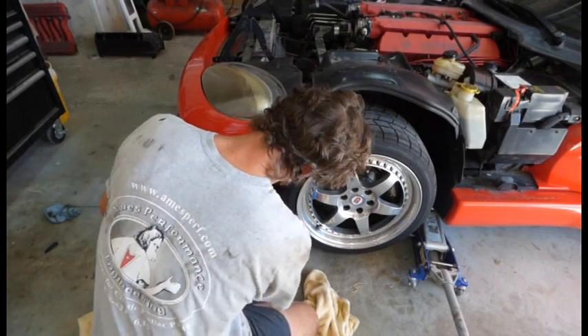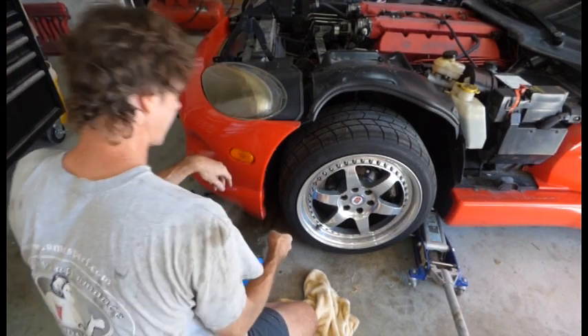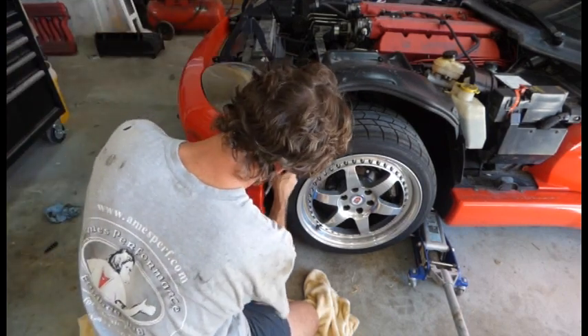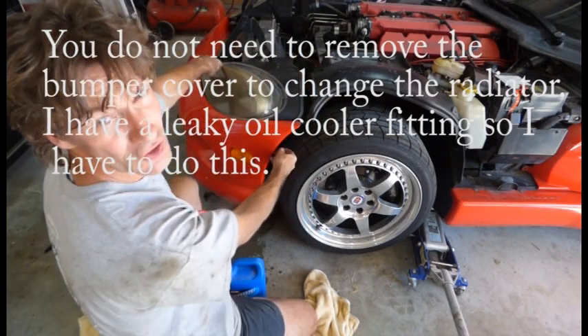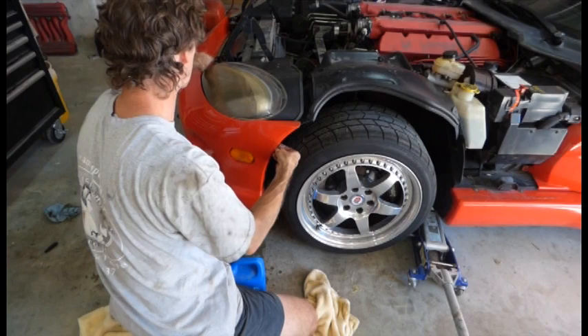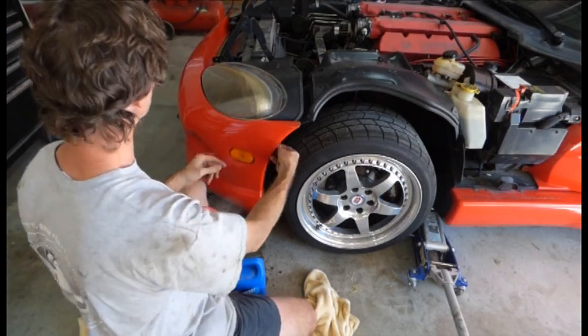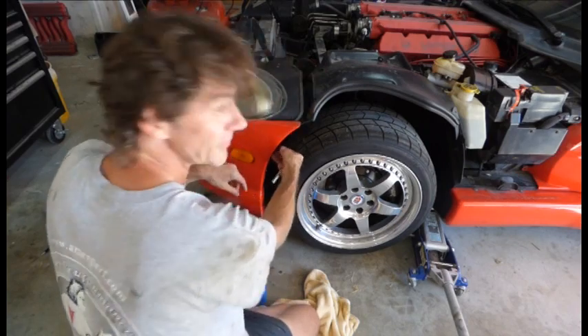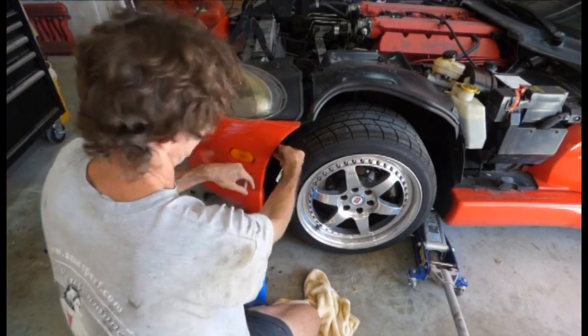The bottom uses seven-sixteenths inch bolts and this side uses five-sixteenths. We've got five here and then five on the other side and probably about ten bolts on the bottom. It comes off pretty easy. If this is the first time there'll be a bunch of push clips up underneath the front and inside the grill area. Pop those push clips out — try to be nice to them so you can reuse them. I've pretty much destroyed my push clips over the years.